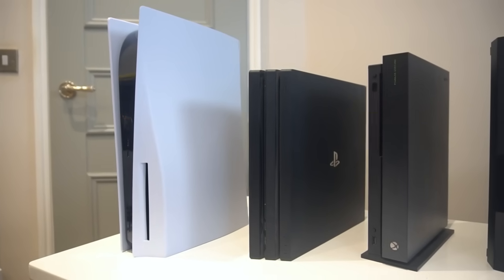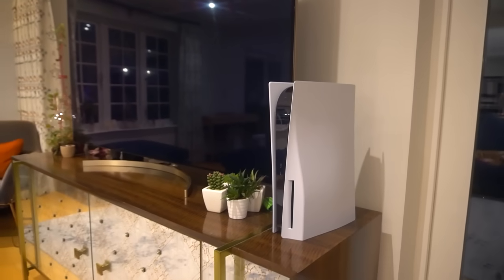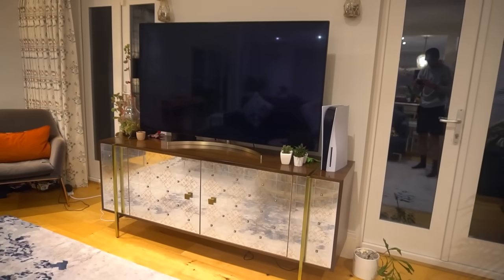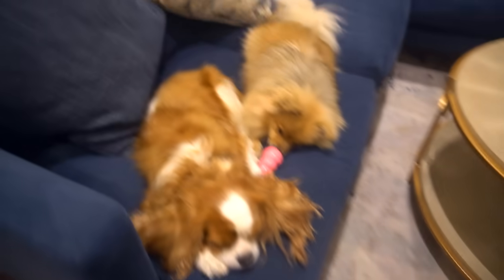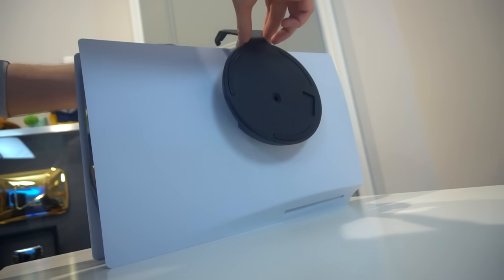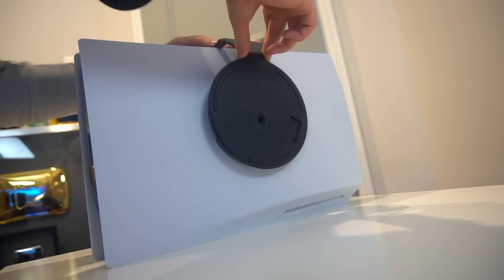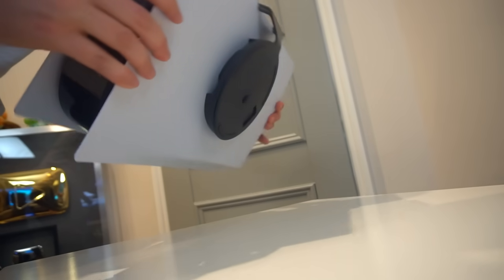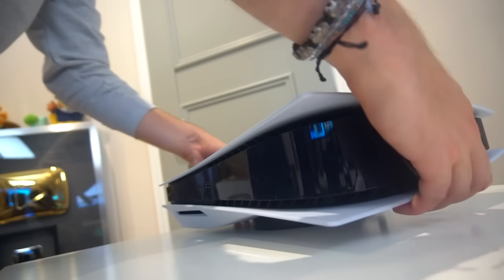I do a lot of gaming on monitors but also larger gaming TVs, so for comparison's sake I put the PlayStation 5 next to my 65-inch LG TV just to see how it looks in a living room situation — and it still looks pretty big. Of course, let's not forget the PS5 can be placed vertically or horizontally. Having set it up for a bit, I actually feel more comfortable with it flat — horizontal — as I feel like it's less likely to fall over. I'm sure a lot of people will have different preferences.